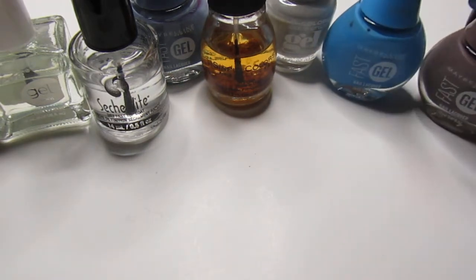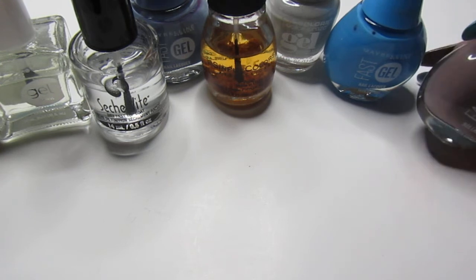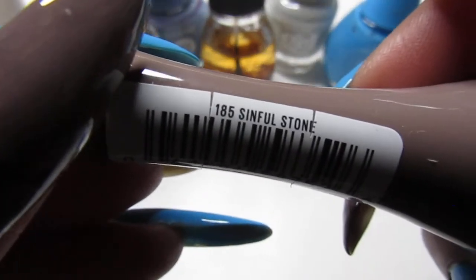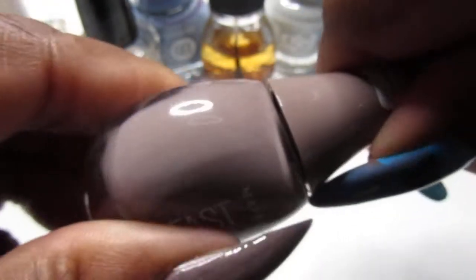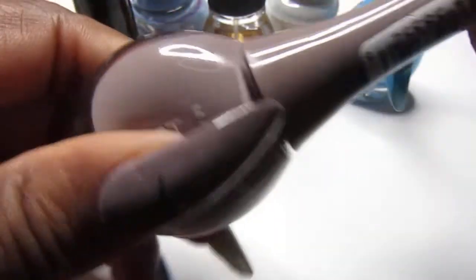These polishes are great. I found these from Family Dollar or Dollar General, so you can find both of those from either one of those stores. The next Maybelline polish I chose was this pretty color right here and it is called Sinful Stone. It is this new pretty cream formula too — these polishes are so easy and so creamy.